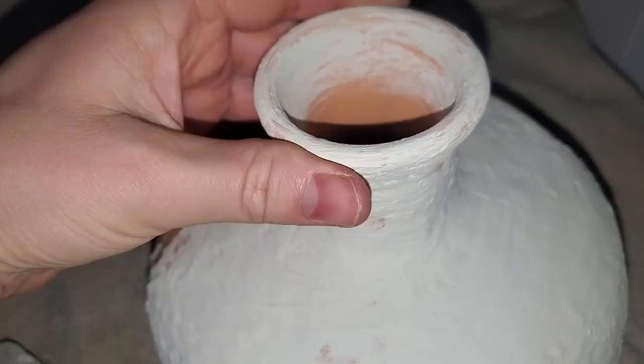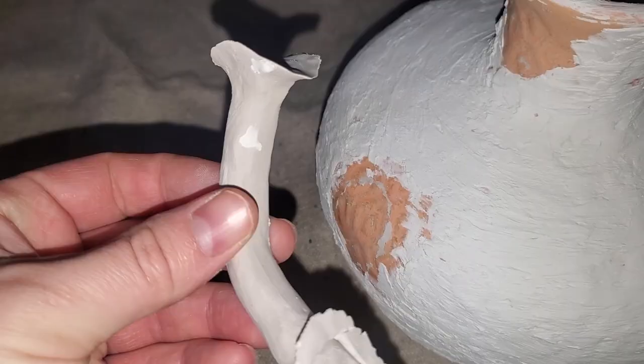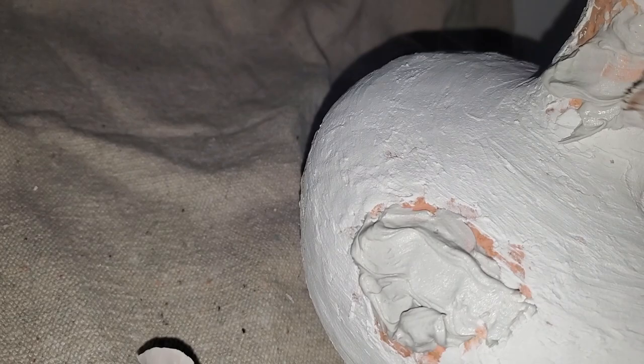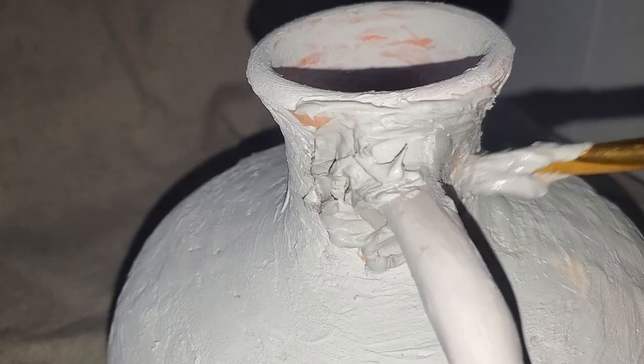The joint compound has dried and I really like the texture. I might do a light sanding so the lines go more straight across the vase rather than diagonal. My handle fell off while drying — no big deal. I'm just going to take some more joint compound, slap a big chunk of it in those spots, stick the handle right there, then add more around the edges and blend it out. Once this dries it will actually secure the handle to the vase.